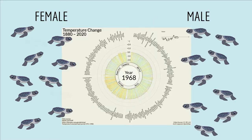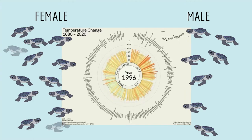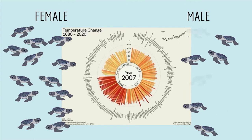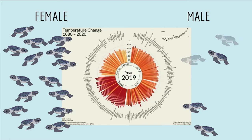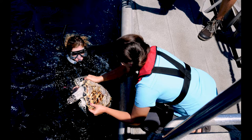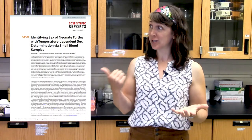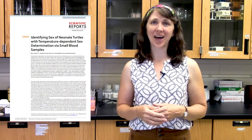This makes climate change especially problematic for endangered species, because as temperatures rise, an imbalance in the male to female ratio can make it harder for turtles to reproduce, which could lead to extinction. So to try to save endangered turtle species, scientists need a way to non-invasively monitor the sex ratio of baby turtles on a large scale, and the scientists who published this cool paper came up with a way to do that using a Western blot.